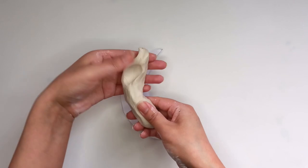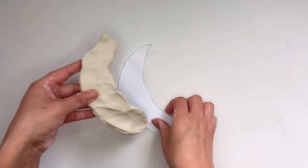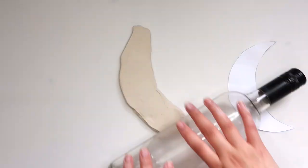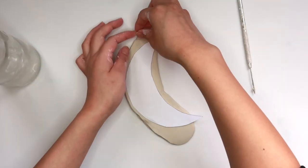For this tray we're going to be making the moon, so just roll out your clay. It looks a little weird because I ran out of the type of clay I was using since I was finishing up a tub, so just roll out your clay normally.